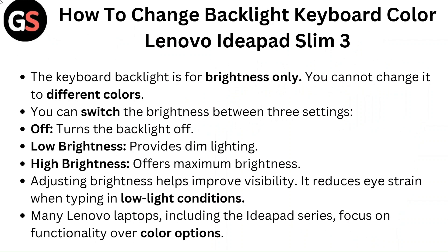Adjusting brightness helps improve visibility and reduces eye strain when typing in low light conditions. Many Lenovo laptops, including the IdeaPad series, focus on functionality over color options.